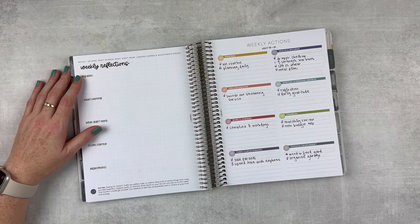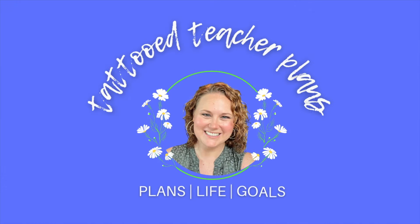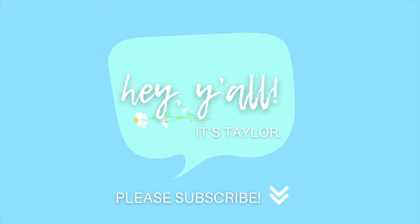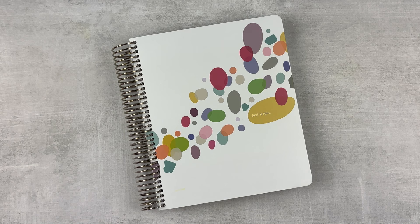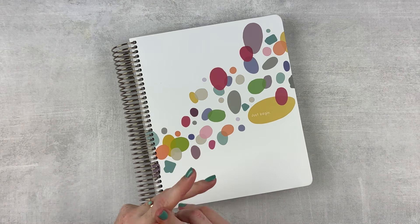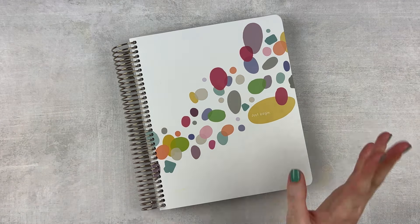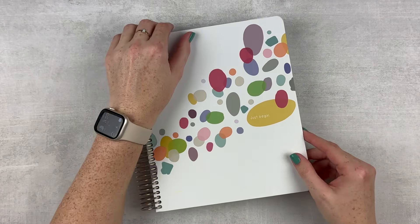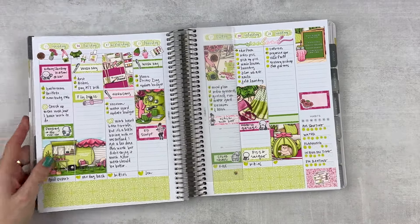It's time to reflect and make a plan for next week. Hey y'all, it's Taylor from Tattoo Teacher Plans. Welcome back to my channel, or if you are new, welcome. Today we're going to be doing some reflections of the week and writing weekly actions for the next week. We're going to check in with monthly goals, see how everything's going since it is the third week of the month.